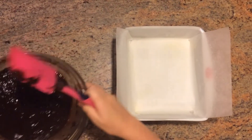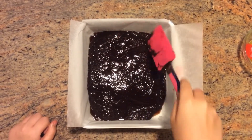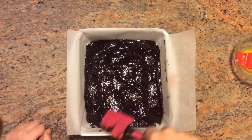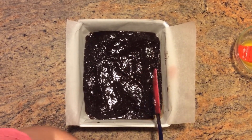Now we're going to pour it in. Now we're going to smooth it out — remember to get it right in the corners, just like this. Then we're going to put it in the oven for 30 to 35 minutes or until cooked through.